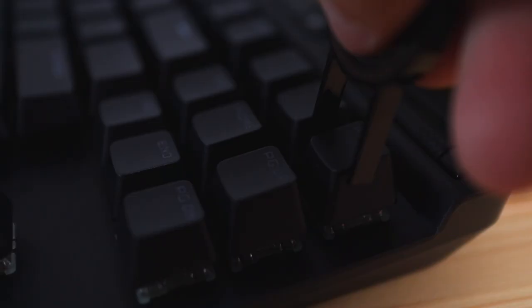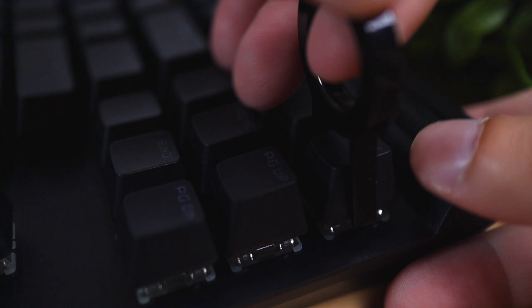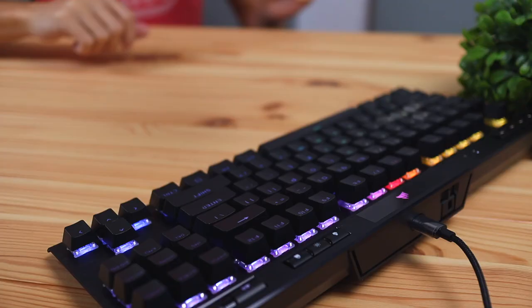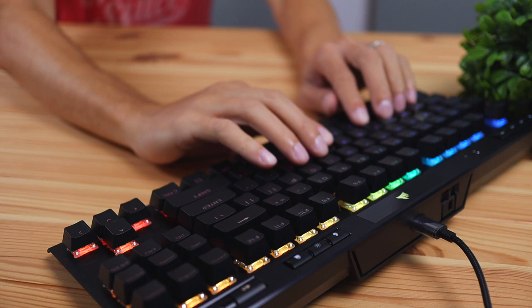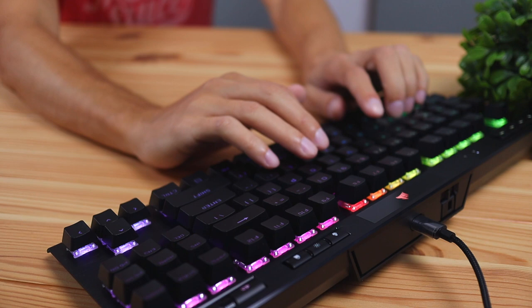Moving on to the switches, this keyboard is available in two types: Cherry MX Reds or Cherry MX Speeds. The Speeds are basically the white key switches — Corsair's version of the whites. The keyboard I have here has the white switches, and after doing a typing test, you can tell it's not an ultra-silent keyboard but it's not obnoxiously loud like blues either. It has a more linear feel with the white switches and feels good overall.